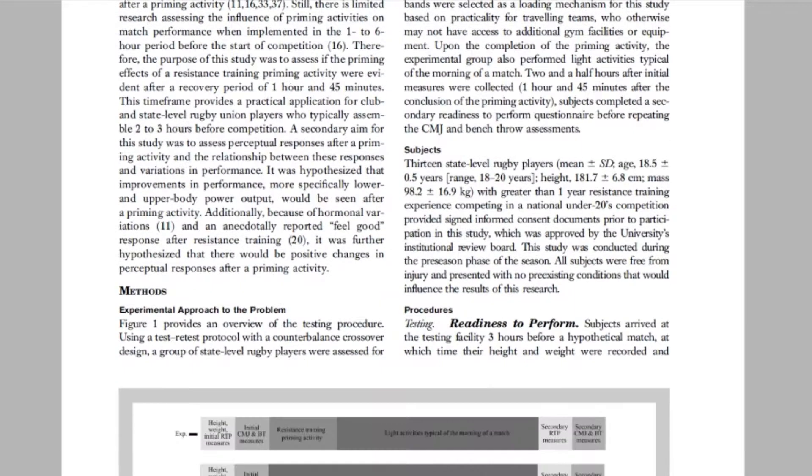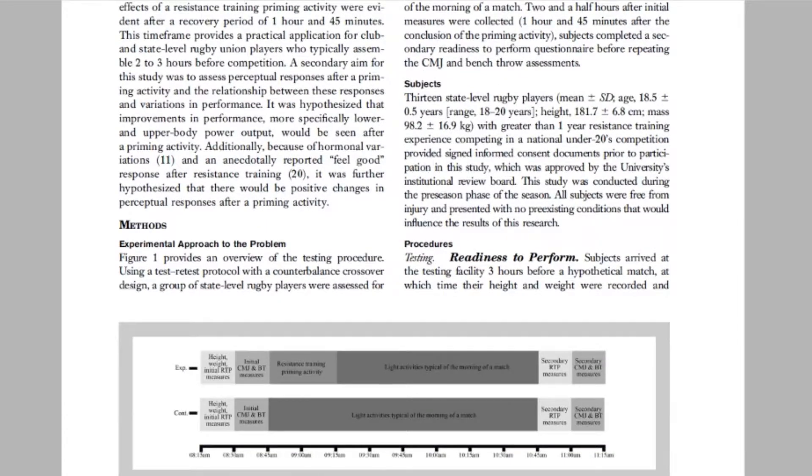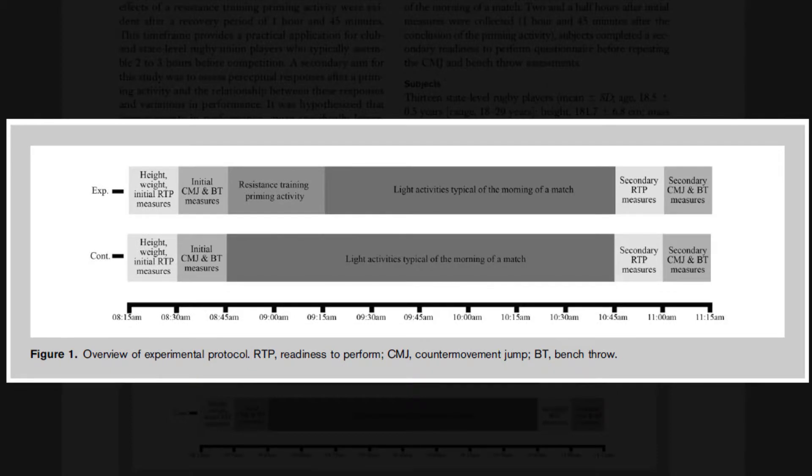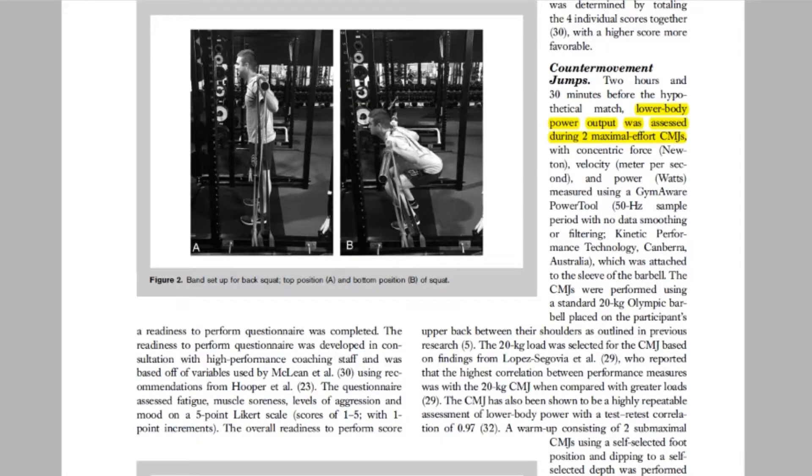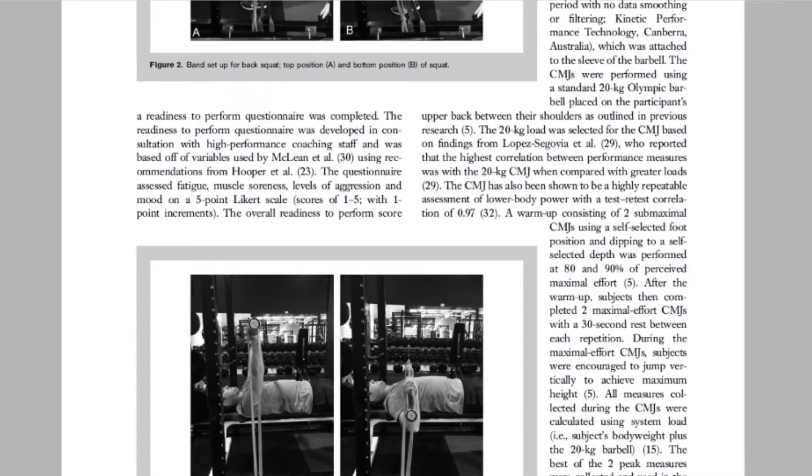In regards to the procedures, when subjects arrived at the testing facility, they completed a readiness to perform questionnaire, as well as two maximal effort repetitions of countermovement jump and bench throw — our assessments of lower and upper body power. Following the initial measures, the control trial went about their typical game day routine, whereas the intervention trial underwent the resistance training priming activity. This included four sets of three repetitions of a band-resisted back squat, as you can see in the image, as well as four sets of three repetitions of band-resisted bench press. Following that, they also went about their typical game day routines.